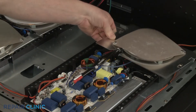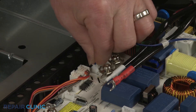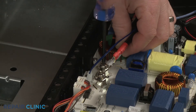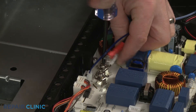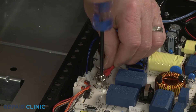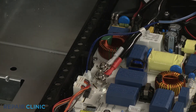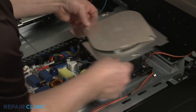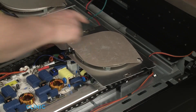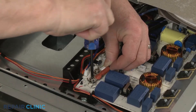Reinstall the rear induction coil by first connecting the sensor wire to the control module. Slide the power wires under the appropriate screws, then tighten the screws to secure the wires. Align the retaining clips with the appropriate holes in the brackets and snap the coil assembly into position. Repeat to reinstall the front induction coil.